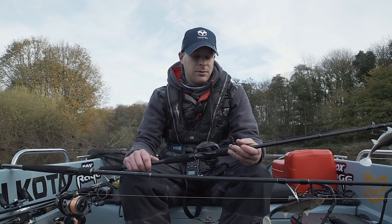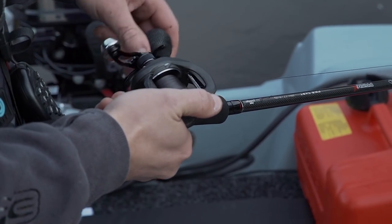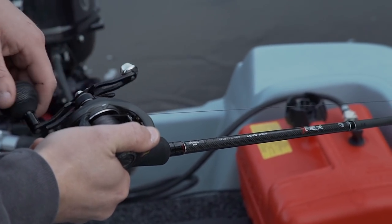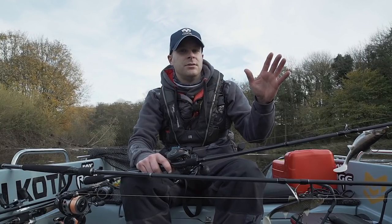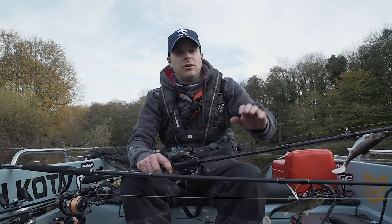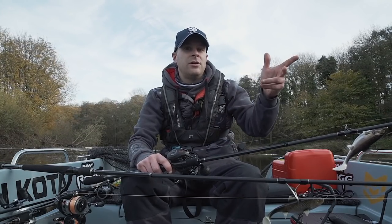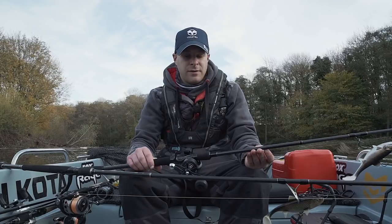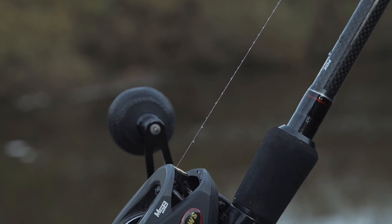The gear ratio on a bait caster is generally a lot higher than fixed spools, which is very important if you're retrieving heavy lures all day. You can wind them in a lot quicker, and if you see a fish crash at a bait shoal you can sight fish and retrieve that lure really quickly to get it right on the money.